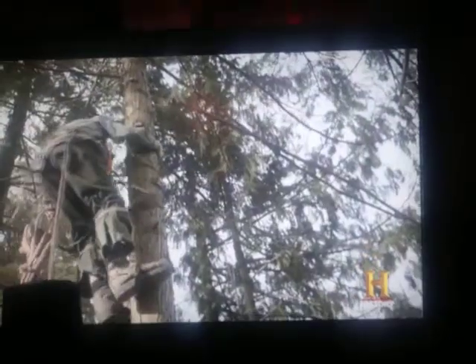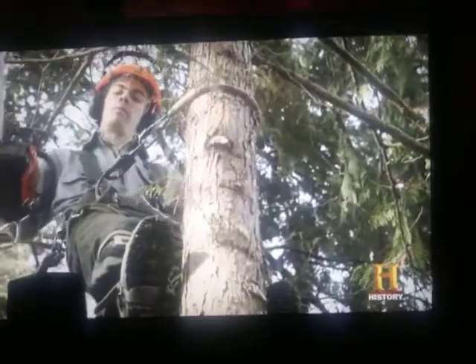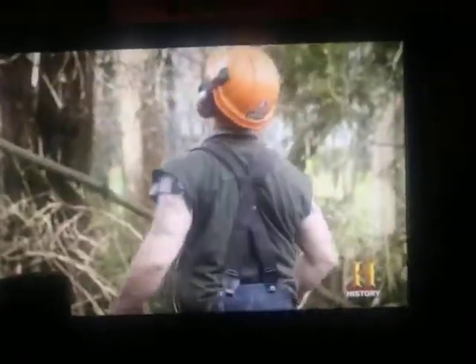A rotting cedar tree is like climbing a five-story ice cream cone. It may feel solid on the outside, but it could crumble at any moment. Just do a cut, break it off, and throw it out!